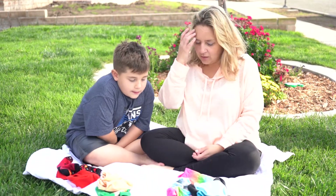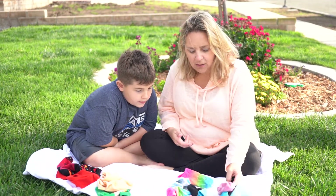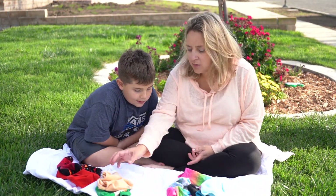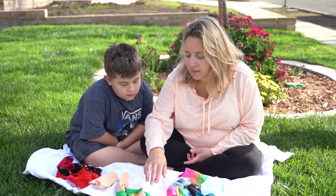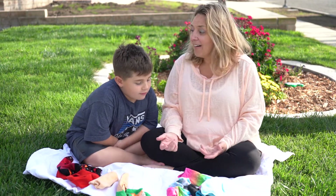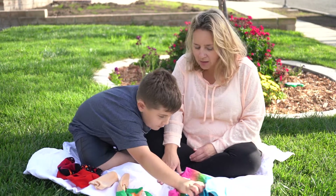Next we're going to look for red, orange, yellow — we don't have any yellow so we don't need a yellow pile. Then would come green — those are kind of green. Then what color comes next? Blue. You're right, blue. Find all the blue socks and put them right here.